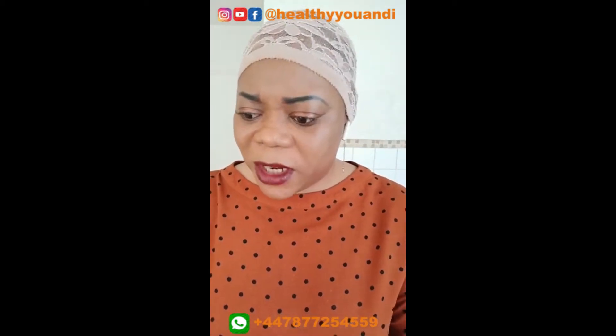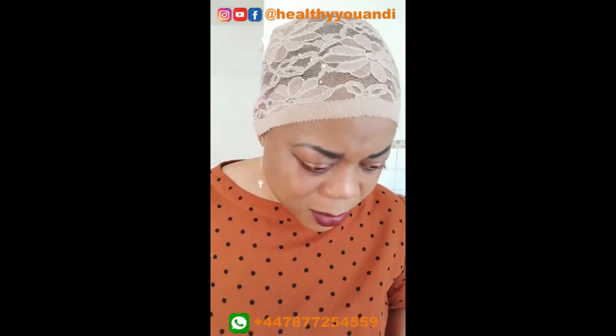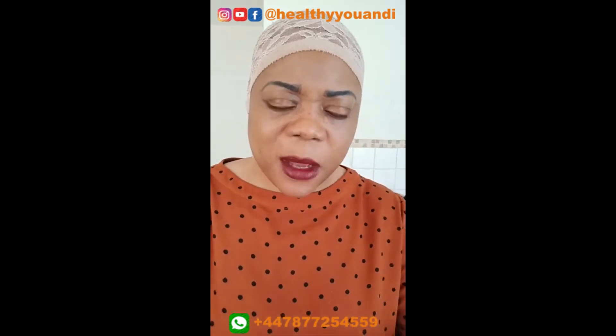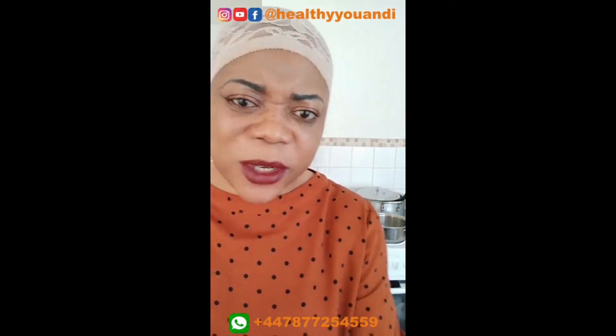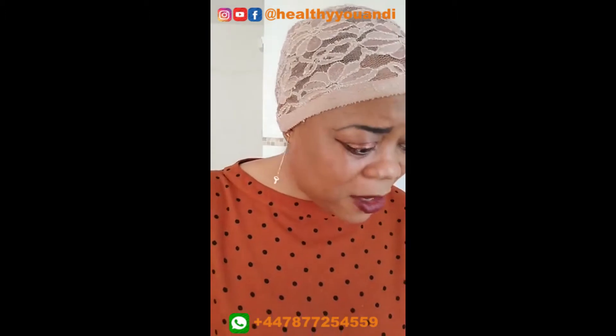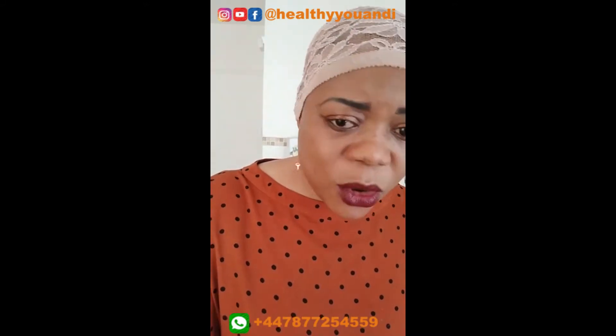Hi, good afternoon everyone. This is Zibirunke, inviting you this afternoon on how to quickly prepare the tiger nut swallow. I've heard a lot of messages — even though I've made this swallow before, I'm still a little surprised as to why people are still asking. I have a video already on how to make tiger nuts, but it seems that one is very long. This is going to be very short — I'll just show you the process. It's really easy to make. The main thing is that you have to soak it properly.